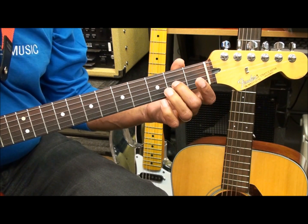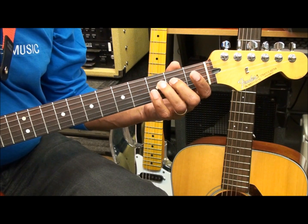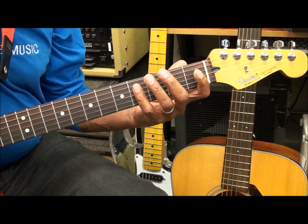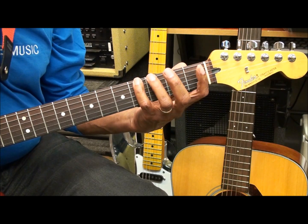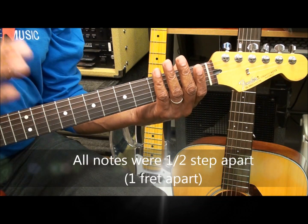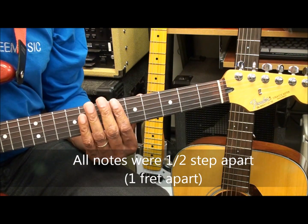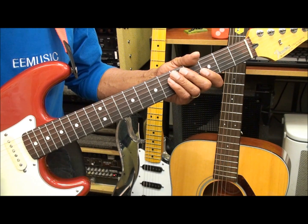Third fret. This way, every note is a half step. Alright, let's do that once more.